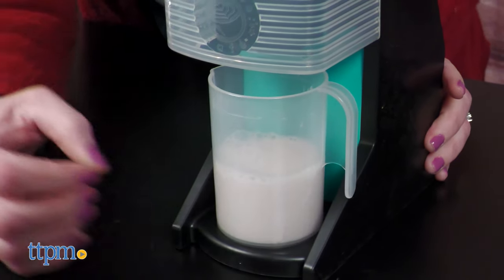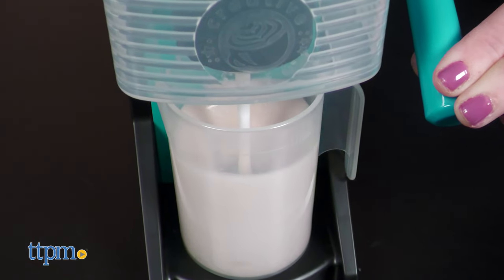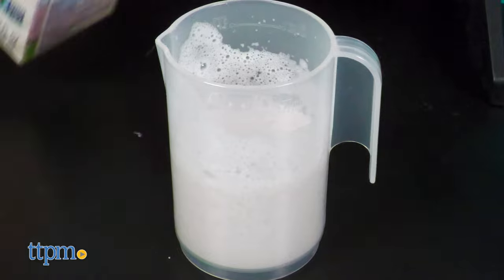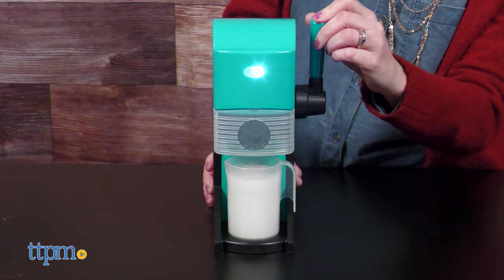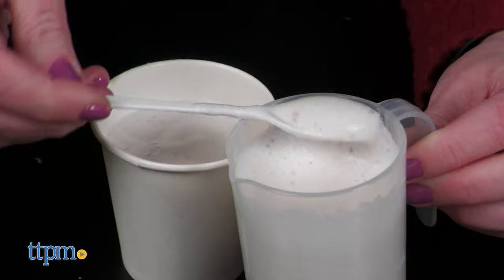Once you pour the powder and milk into the mixing cup, place the cup into the barista bar and pull down on the lever to mix the milk. Pour the base into a paper cup, then pour more milk into the mixing cup. Once again, place the mixing cup into the barista bar and pull down on the lever to froth the milk for 45 to 60 seconds.